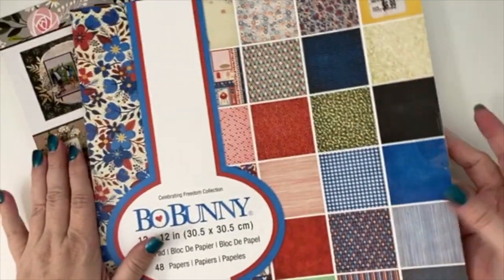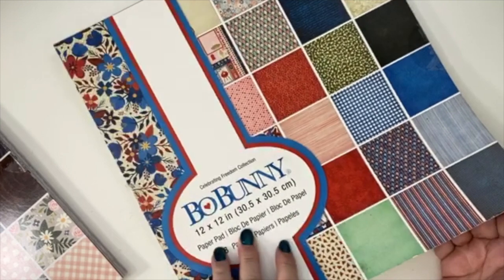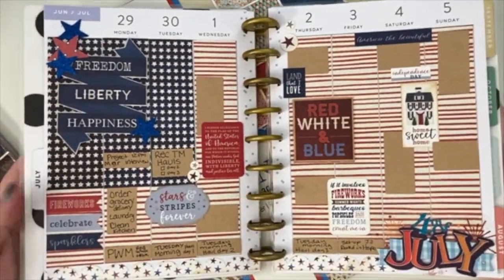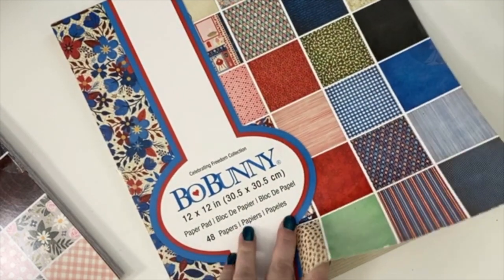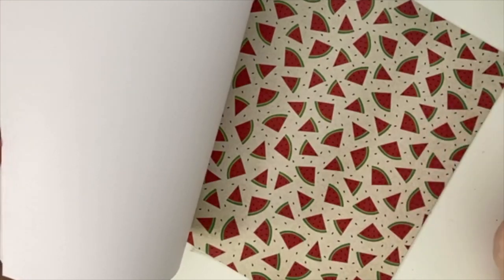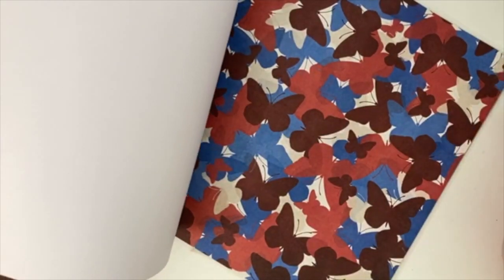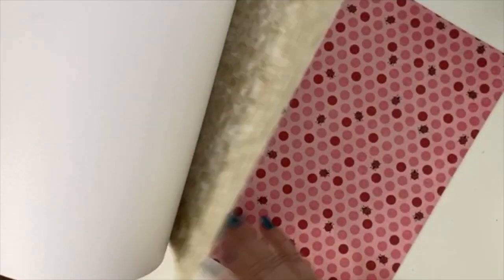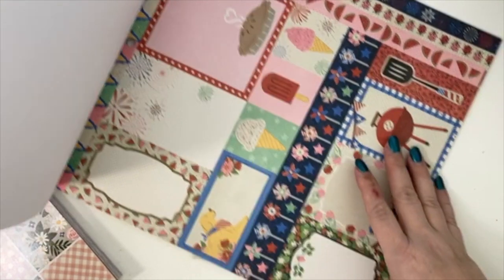I got two paper pads. The first one is this 'Celebrate Freedom' collection from Bo Bunny. I love this paper pack — it's one I used for my Happy Planner layout for Fourth of July, which I'll show you. I'll do a quick flip through. It's not double-sided. It has summery stuff like watermelons, Fourth of July designs, florals, butterflies, strawberry paper, ladybugs, and ice cream cones. I love that little drilling card — it's so cute.